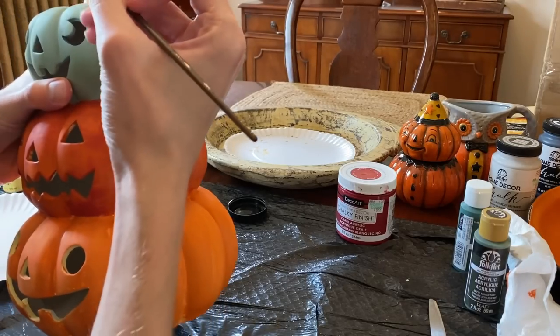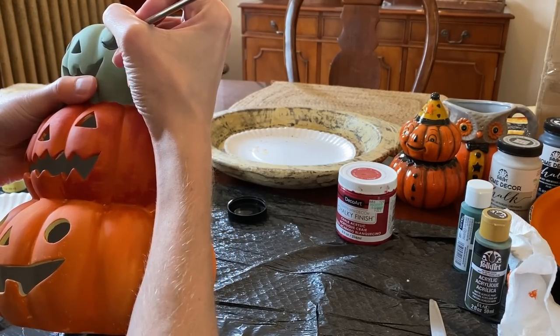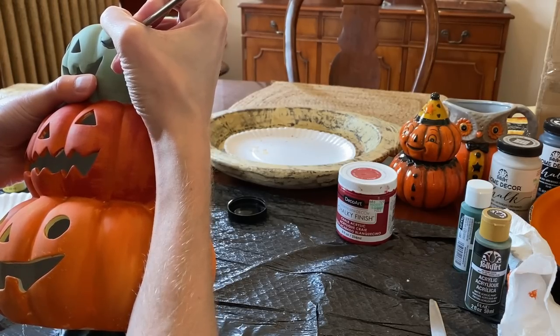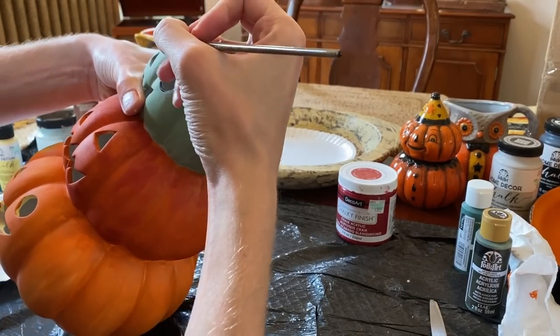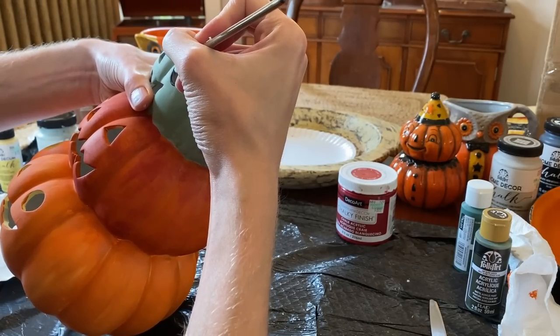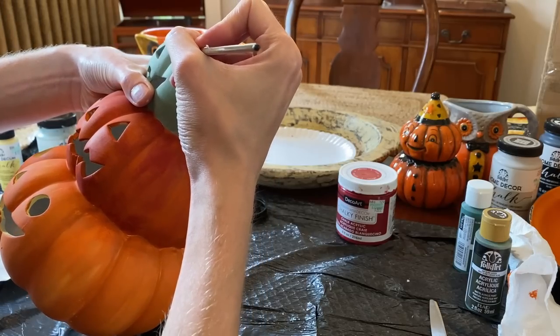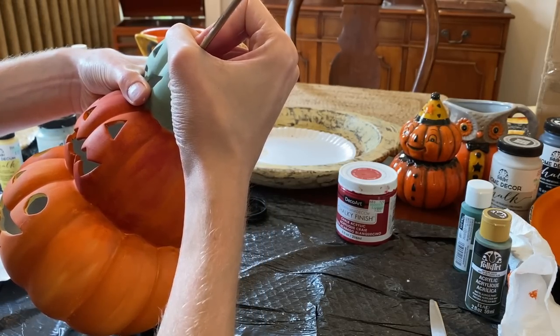With black paint, next I'm going to line the eyes, nose, and mouth areas. I'm using a narrow brush and taking my time to get the lines crisp and even. Though this is a hand-painted piece, and imperfections can add great character to a piece.